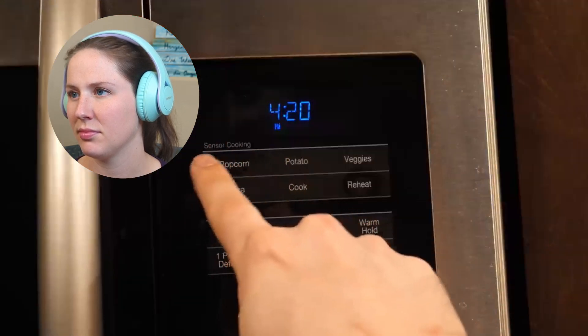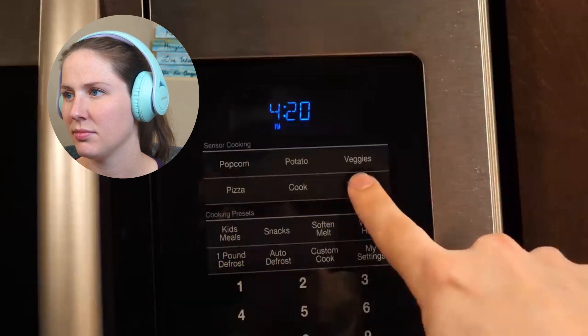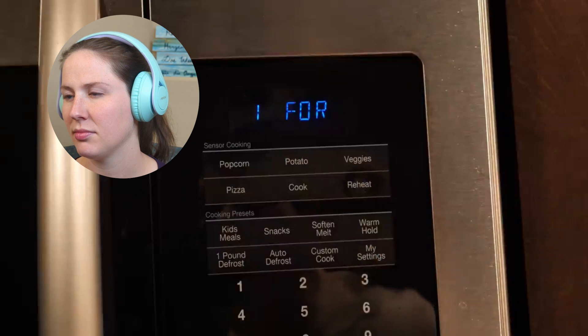One way to tell whether you have that sensor is if your microwave offers functions like sensor reheat — and if it does, you should give that a try next time you're reheating leftovers. It has worked surprisingly well in my experience. What a microwave oven is doing when using that feature is analyzing the rise in detected moisture over time. More moisture indicates food is beginning to let off steam, and depending on how quickly that steam is detected, it can roughly determine how much food you put in and how cold it was, and thus how long it needs to heat it for.